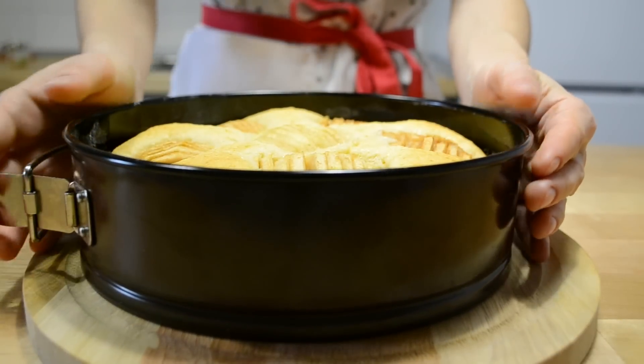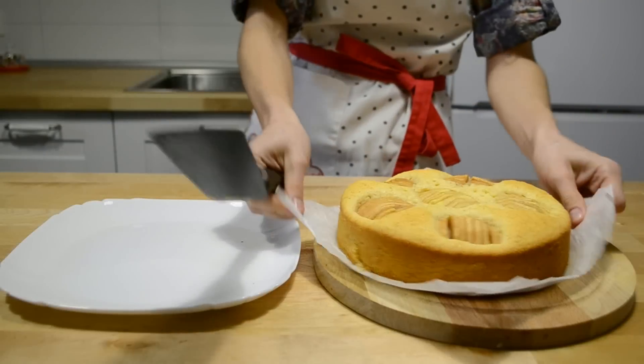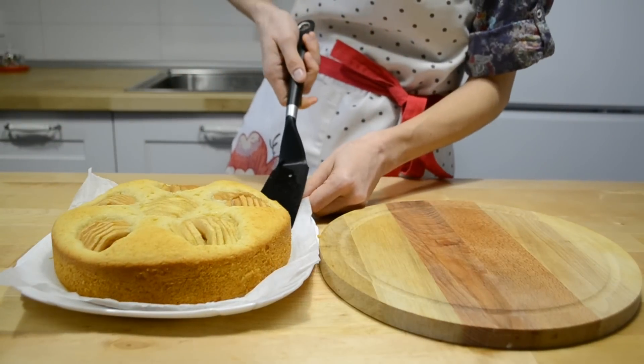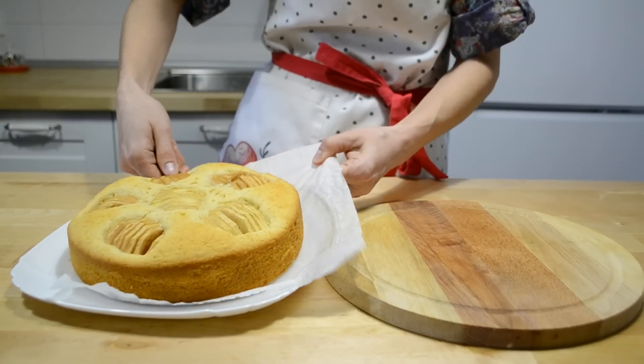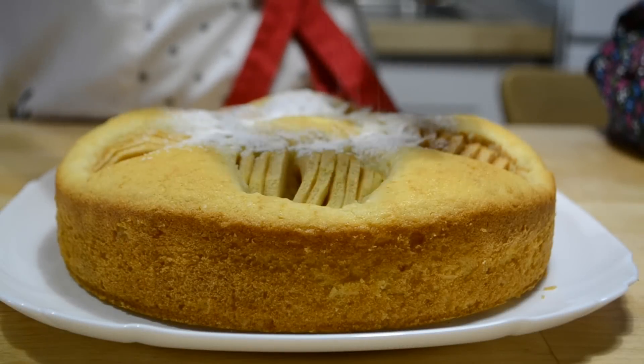Пирог оставляю немного остыть в форме и перекладываю на блюдо. Щедро посыпаю сахарной пудрой.